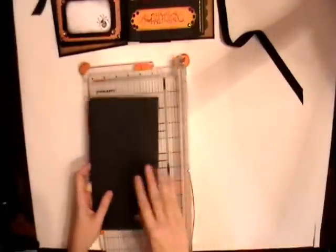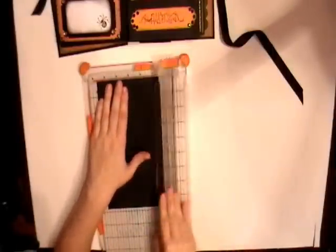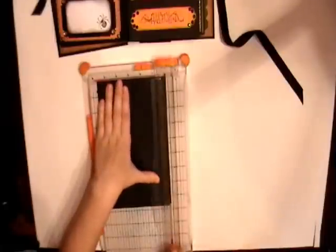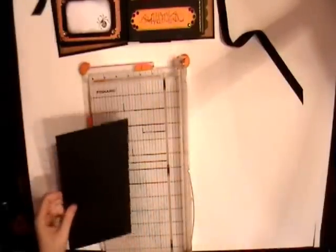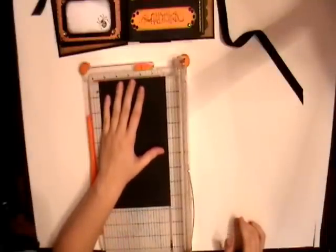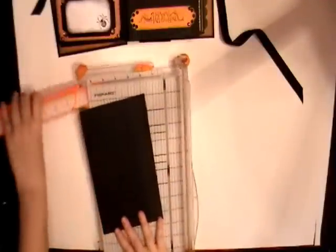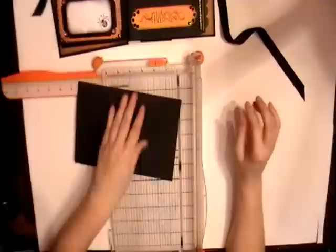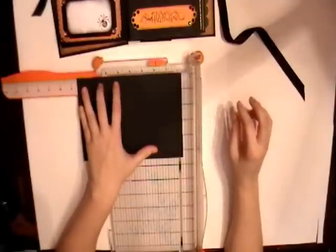Once again, we need to make sure that this measures five and a half by eight and a half. So we're going to start off by cutting one-eighth inch off of each side so it equals five and a half. Then cut one side off, making it measure eight and a half.